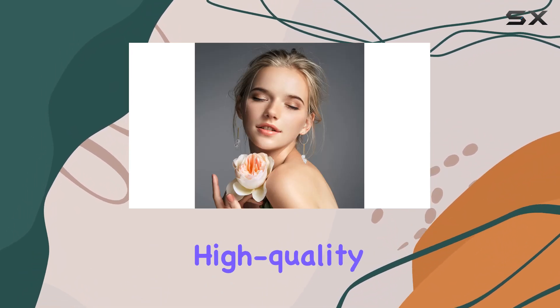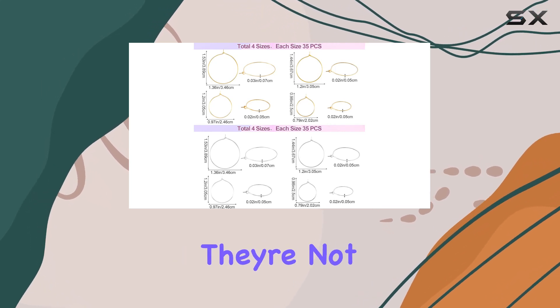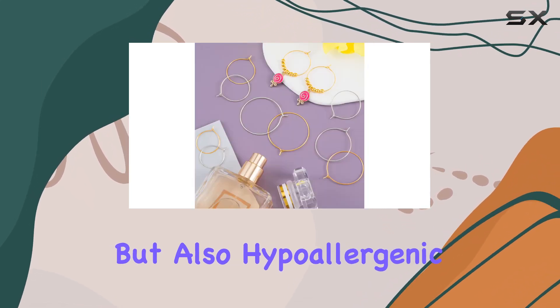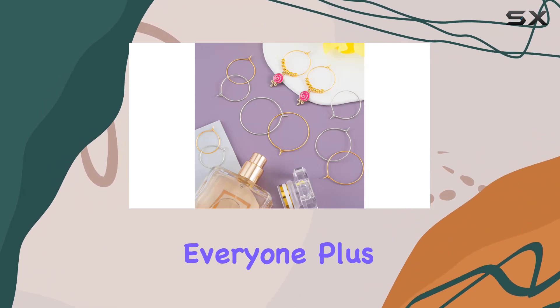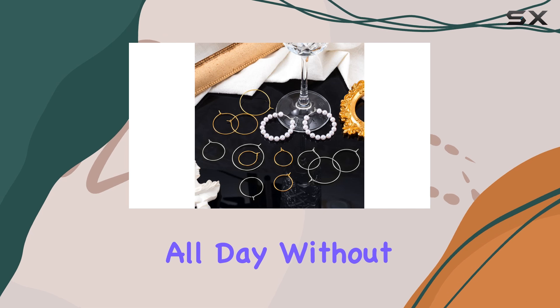What I love about these hoops is their high-quality material. Made of iron and plated with gold or silver, they're not only durable but also hypoallergenic, making them suitable for everyone. Plus, they're lightweight, so you can wear your creations all day without any discomfort.